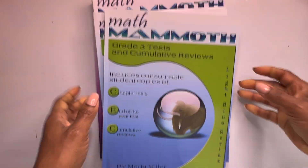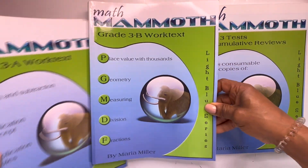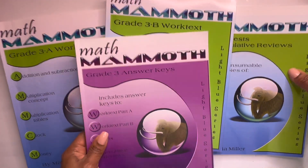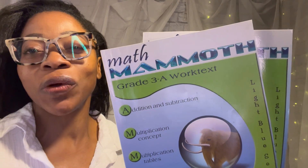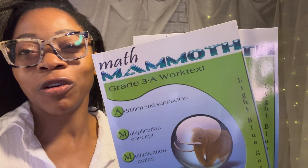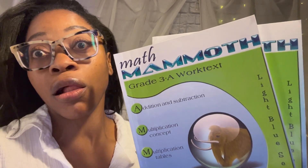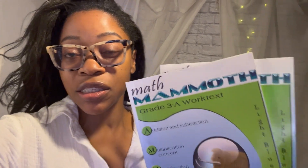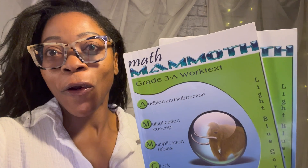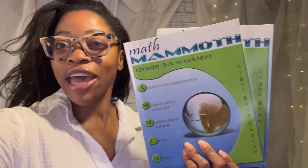That concludes all four books for Math Mammoth. There you have it — that completes our curriculum flip-through for Math Mammoth grade three. I hope you found some value in that. If you would like my full playlist of all of my curriculum flip-throughs, there are some links you can click on. I also have a comprehensive curriculum playlist as well for you to check out. I love you guys, thank you so much for supporting this channel. I will see you on the next one — bye-bye!